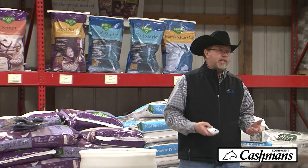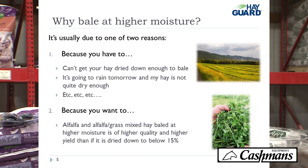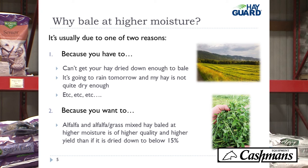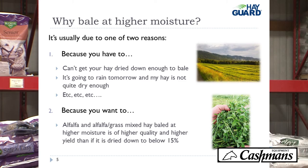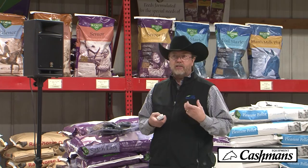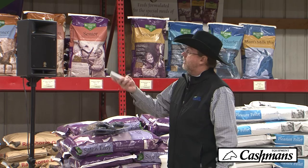People ask me all the time: why bale at higher moisture levels? There are really two reasons. The first one is because you have to — depending on the time of year and where you are, you may not be able to get your hay dry, or a thunderstorm is coming and it's at 18% or 20% moisture. The other reason is because you want to. If you're using alfalfa or alfalfa-grass mixed hay, baling at higher moisture levels makes a higher quality feed.